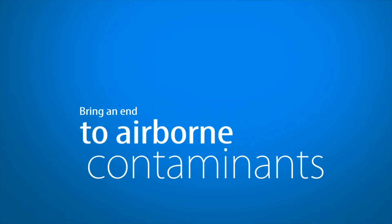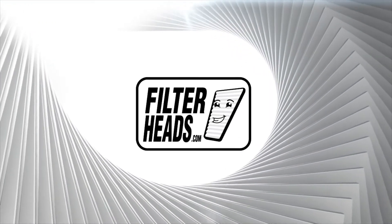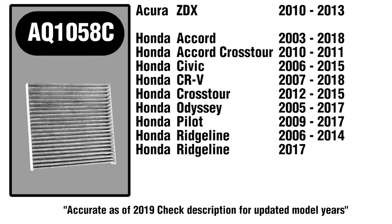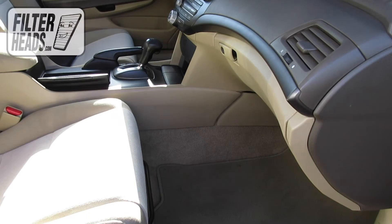Bring an end to airborne contaminants in your car with a new cabin filter from FilterHeads.com. The cabin filter is located on the passenger side of the vehicle, behind the glove box.